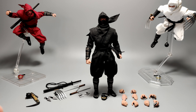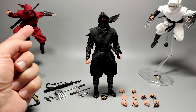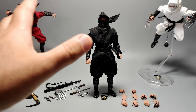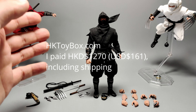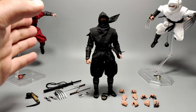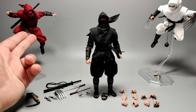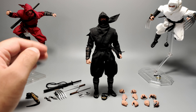Here we have all three shadow ninjas out of the box, which looks great. We're going to focus on the black shadow ninja. I got all three from a place called HK Toy Box — never used that website before, but they came through with these three figures. They were slightly cheaper than Big Bad Toy Store. Also, the red one is more of a burgundy color. My phone camera might make it look like a more vibrant red, but it's going to be much more of a burgundy, mid-red sort of color.